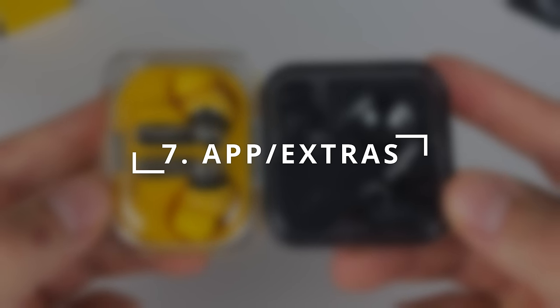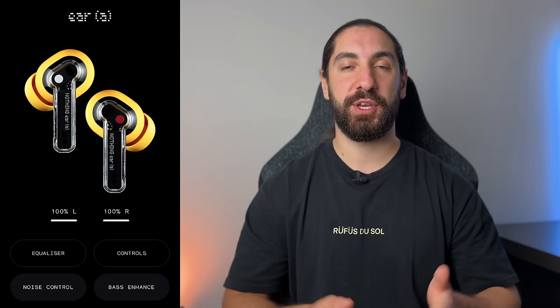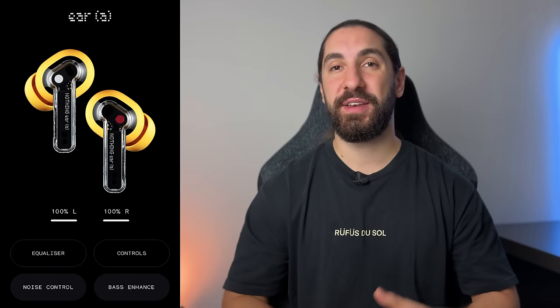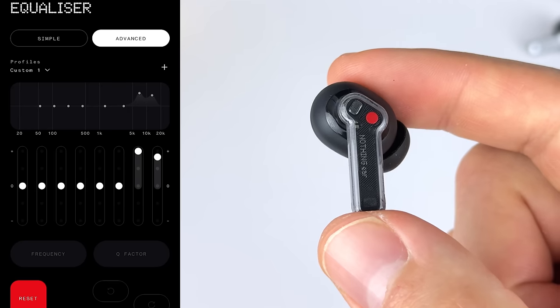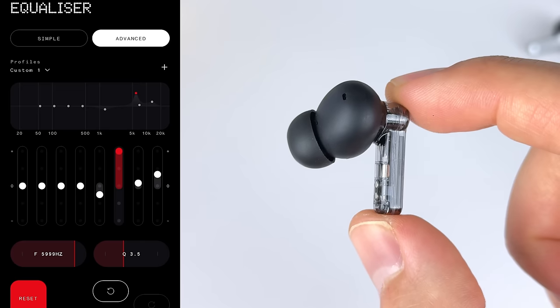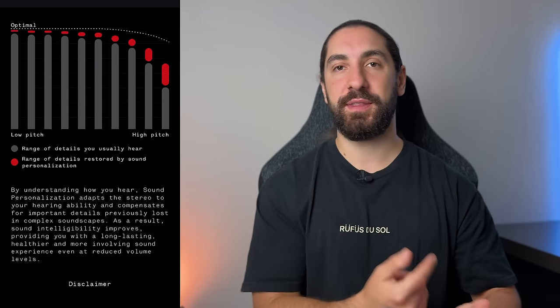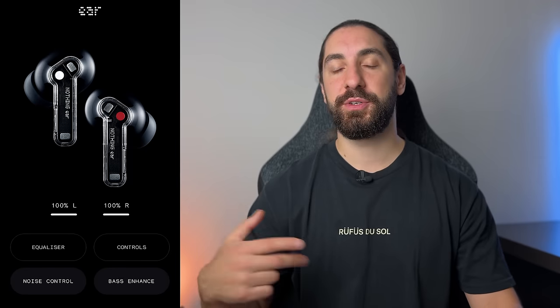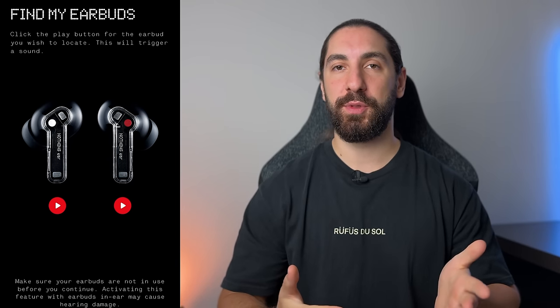Category seven is app customization and extra features. Both buds use the Nothing X app on iOS or Android — a super reliable app with a clean UI. The Ear A has a simple three-band EQ with some presets; the Ear and E2 give you the advanced EQ with 10 bands, Q factors, and frequency adjustment — by far the best EQ out of any earbud. The Ear A doesn't get the advanced EQ or the personalized sound profile, which is only on the Ear and E2. What's new is the bass enhance feature. I'm scoring the Ear an 8 out of 10 and the Ear A a 7 out of 10 for missing the advanced EQ and personalized sound.